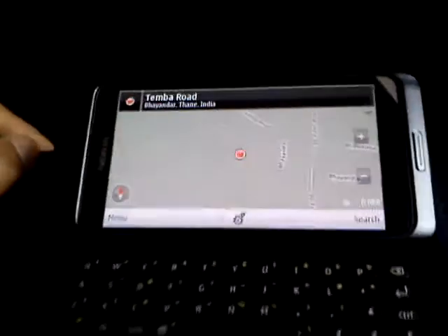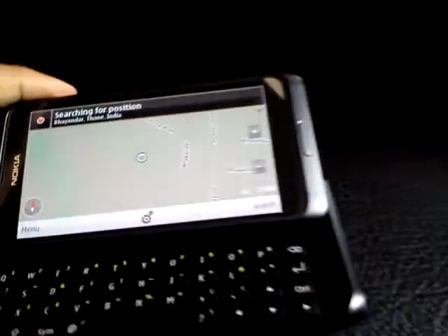Here I am getting located on my phone. So this is the Nokia E7 — I hope you enjoyed the review.